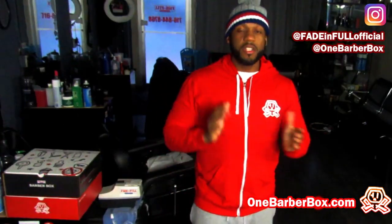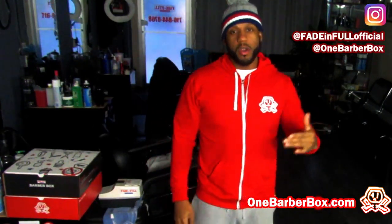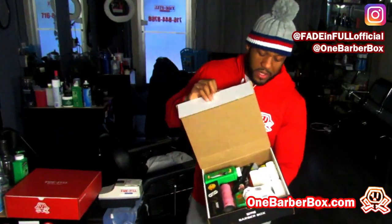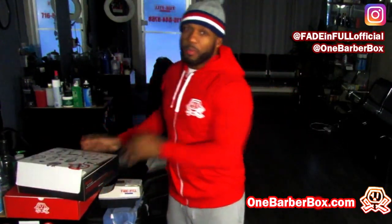Cyber Monday — we're doing a deal on OneBarberBox.com where you get your first box 50% off with the promo code Monday. We got some fully stocked boxes ready to go. So get in the game and get what you need. Don't play.